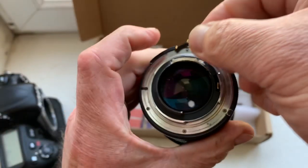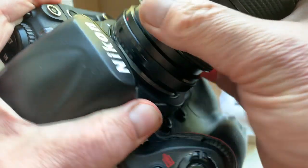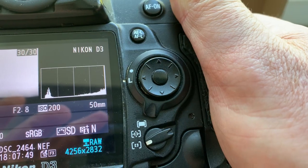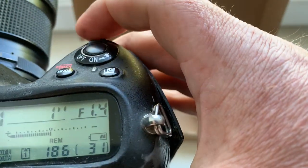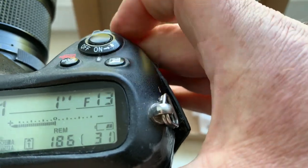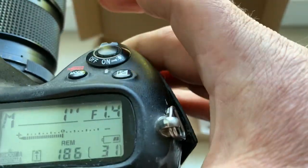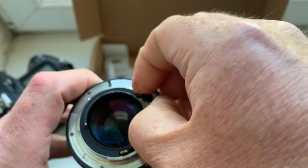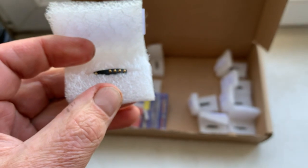Chip number seven: focal lens and aperture range confirmed. The chip number seven verified.